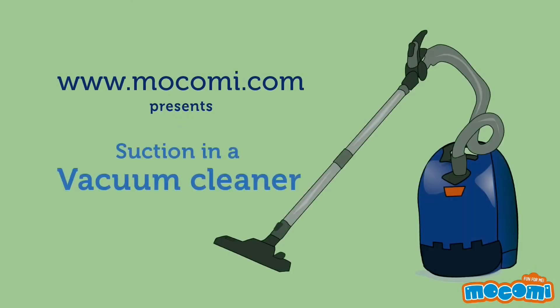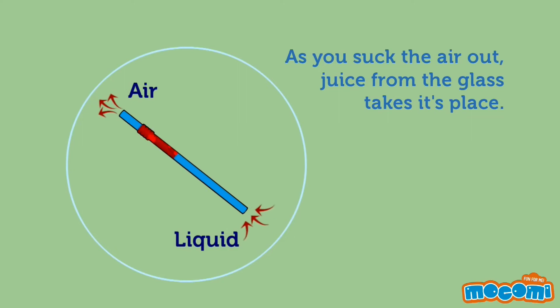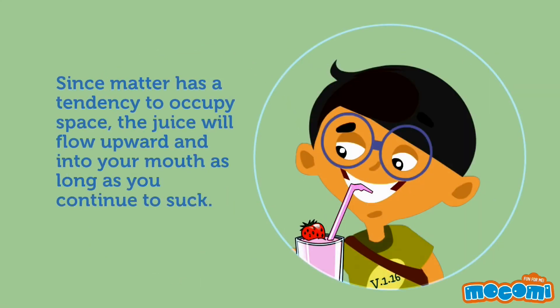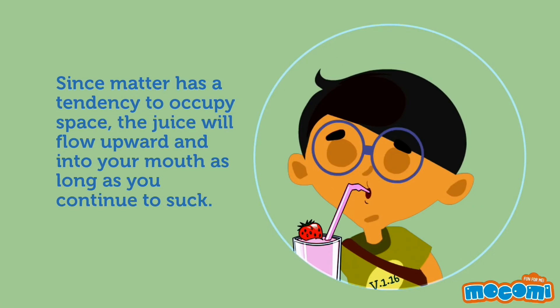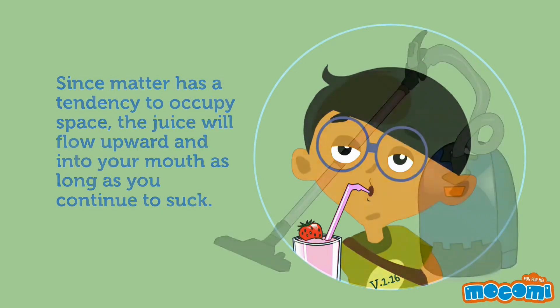How does a vacuum cleaner work? A vacuum cleaner works just like taking a sip of juice from a straw. As you suck the air out, juice from the glass takes its place. This is because you are creating a space of empty matter with your mouth. Since matter has a tendency to occupy space, the juice will flow upward and into your mouth as long as you continue to suck.